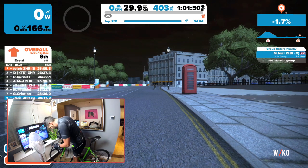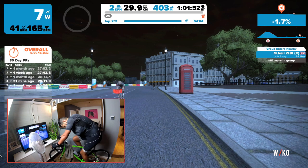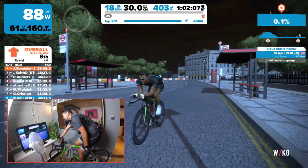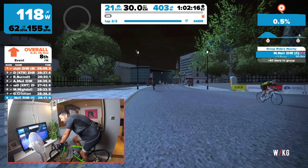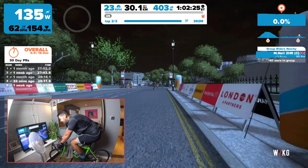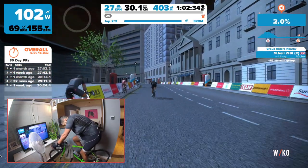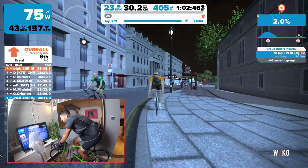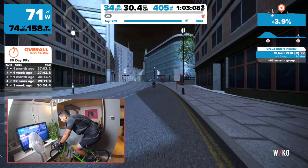I've cramped up - nearly fell off the trainer. I've got 540 metres to go. I had cramp on Ride London and on the Box Hill original, but those are both 100-plus miles. This is 30 kilometres and I've properly cramped up, so something's not right. I have to put it in the granny ring just to make sure I get over the line. Last 250. Knocking out a massive 1.4 watts per kilogram. Here we go - 50 metres.